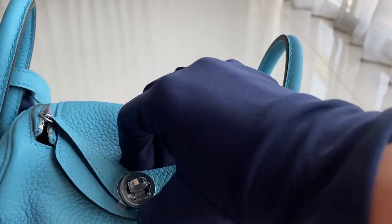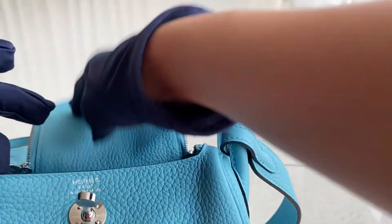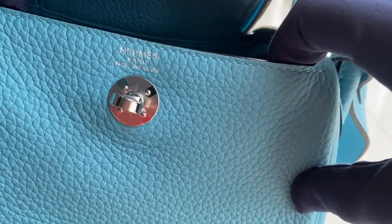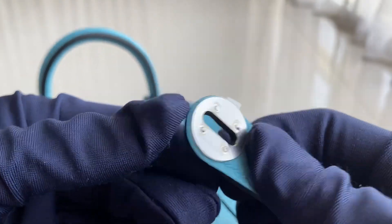Now we're gonna go inside for the interior for this bag. This one is a very popular bag lately. It could fit a phone even though this one is small. Here's the stem. Forgot to show the engraving here. Here's the engraving.